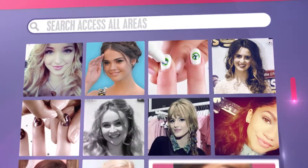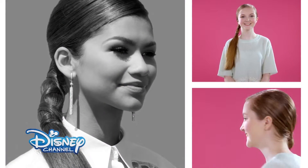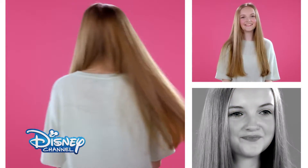We love Zendaya's red carpet hairstyle. It's really easy to recreate this gorgeous look, and we're going to show you how right now. Remember to ask your parents' permission before you start.